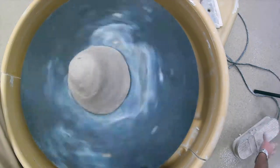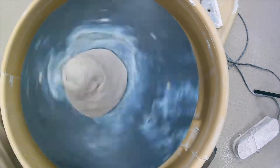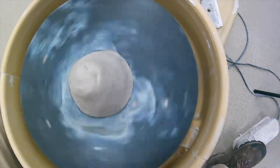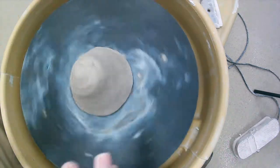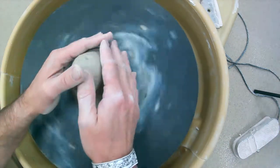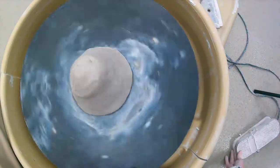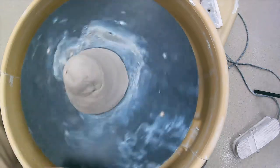Set it spinning at about a medium-fast speed for centering. A lot of times when you have your foot on it you vary the speed — fast, slow, fast, slow — and you want it to be pretty consistent. So just set it with your hand and work on the wheel. If you need to slow it down, just reach over and slow it down.